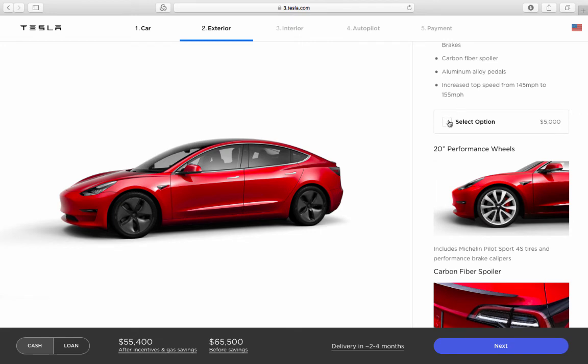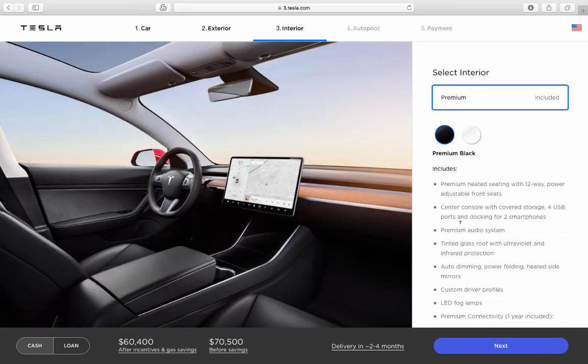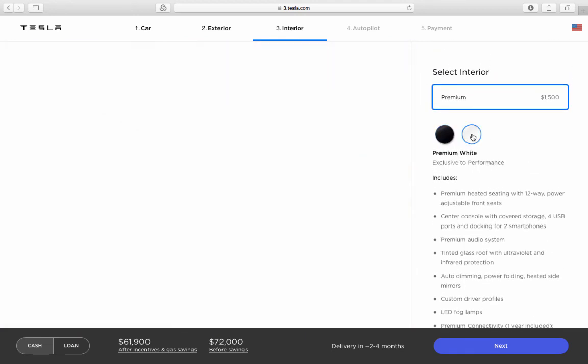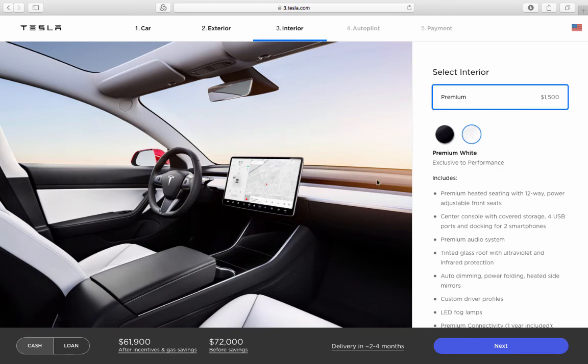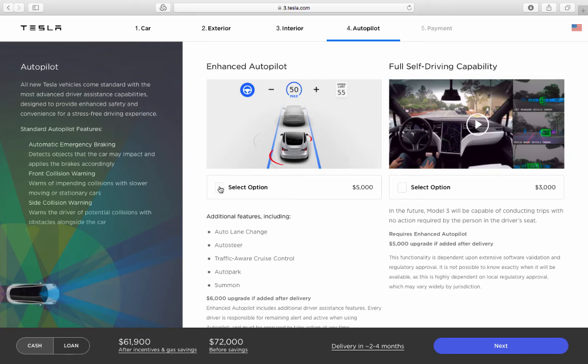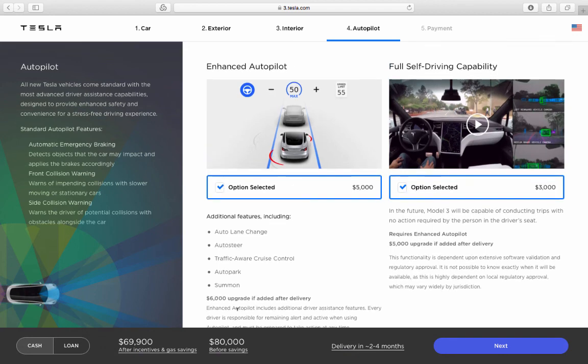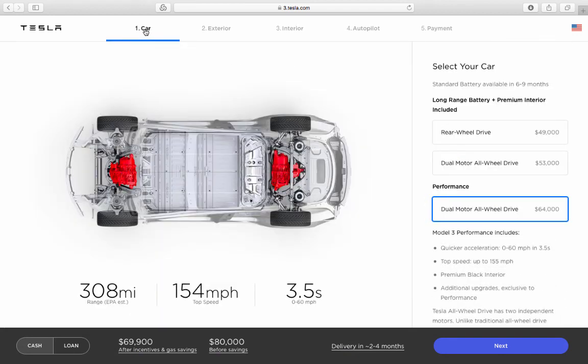Let's max it out. Moving to the interior, you get premium included, but here you also have the option for white seats for $1,500 more — let's take that too. With autopilot and full self-driving selected as well, the fully maxed-out performance version comes to $80,000 before any incentives.